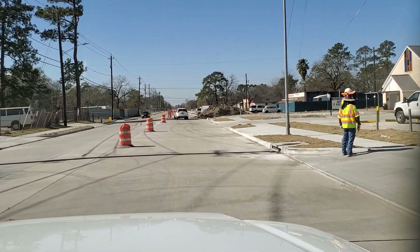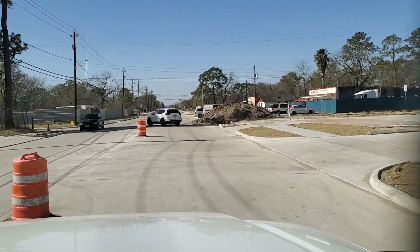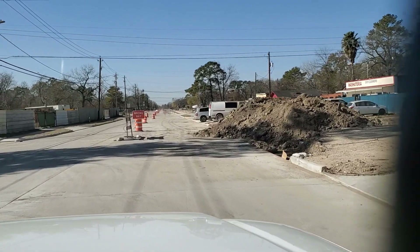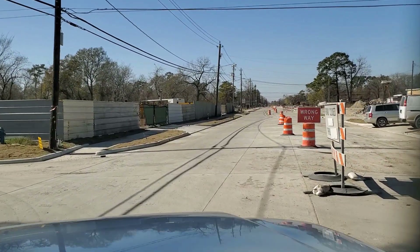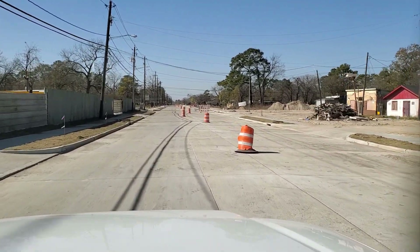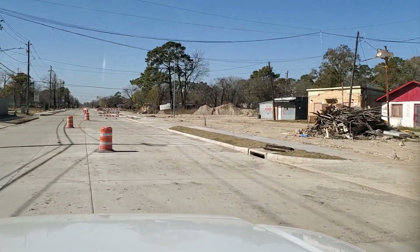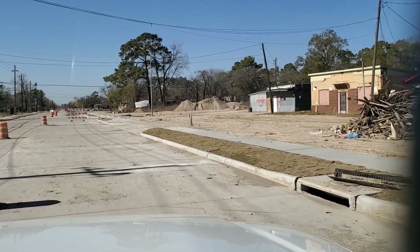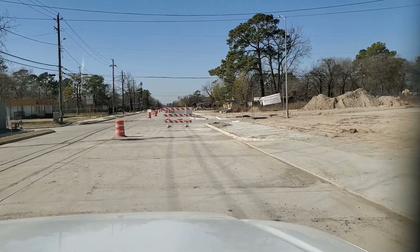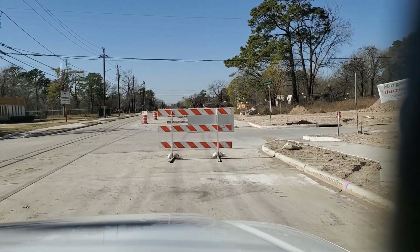As you can see from the last video we've got full width of pavement, we've got a lot of driveways and sidewalks down. Now before anybody says anything, I know I'm driving the wrong way but I'm being careful. Over here on the right we've still got some cleanup work to do — got piles of dirt to be removed. The next thing that's going to be done is they've got to seal all the joints.